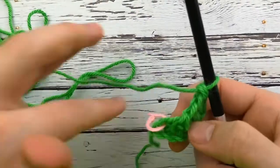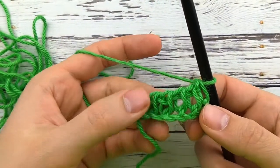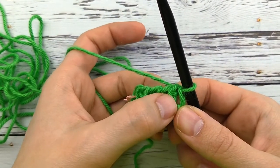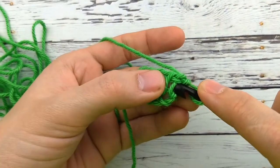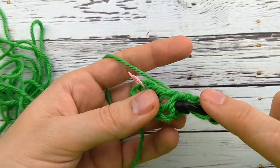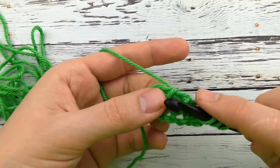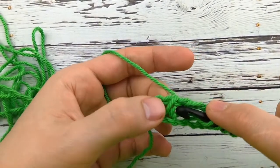For Tunisian full stitch it's a little bit different because I'm not actually going to work into any of the loops on these stitches. For this row I'm going to work to the right in the gap to the right of this first stitch. So I'm going to insert my hook through this hole, yarn over and pull up a loop, now through this hole in between the stitches. You just need to remember whether you started on the right or the left of the stitch, because otherwise you might accidentally increase or decrease your stitch count.